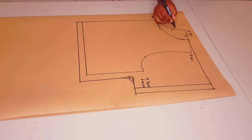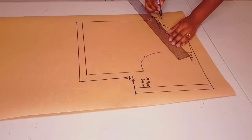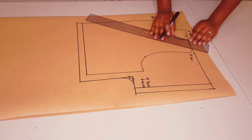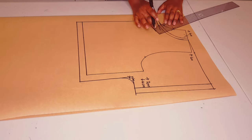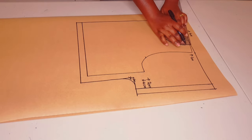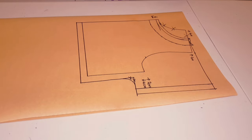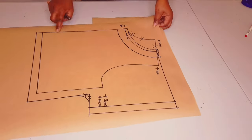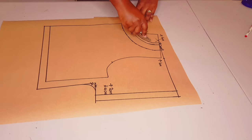We're going to use this pointed edge and the outer edge for the neckline. Now adding our seam allowance for the neckline, which is one centimeter - you can use whatever you want. Now drawing in my neck facing which is four centimeters from the seam allowance, all the way around, squaring at the shoulder and at the center front.